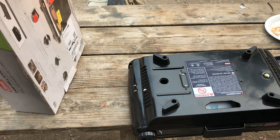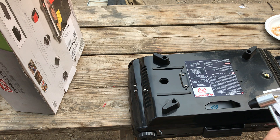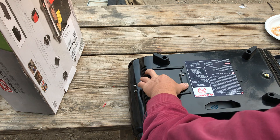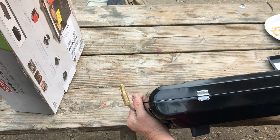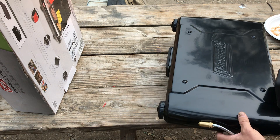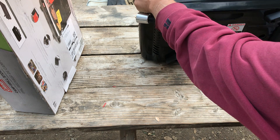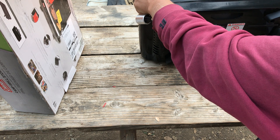Let me check the instructions real quick, because you do not want to mess up when it comes to setting up propane. Anything that might explode on you, you should kind of have your stuff together. I feel like it's right there — well, that's the drip tray, never mind.